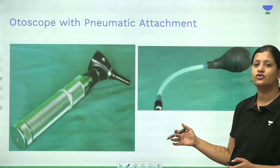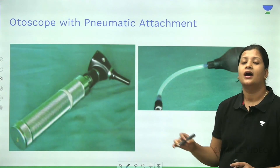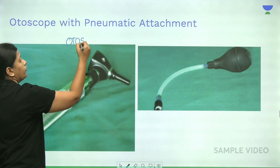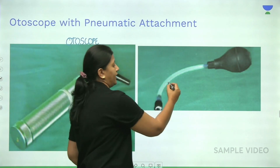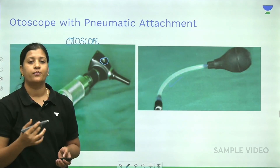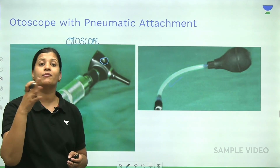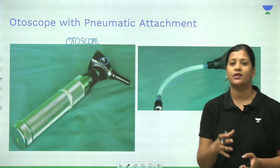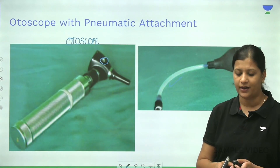This is a similar instrument to Siegel's pneumatic speculum, but here instead of an aural speculum, we use an otoscope with a pneumatic attachment. This allows you to perform otoscopy and also visualize the movement of the tympanic membrane simultaneously. When you increase the pressure, the tympanic membrane should vibrate and move; if it does not, it indicates pathology in the middle ear.